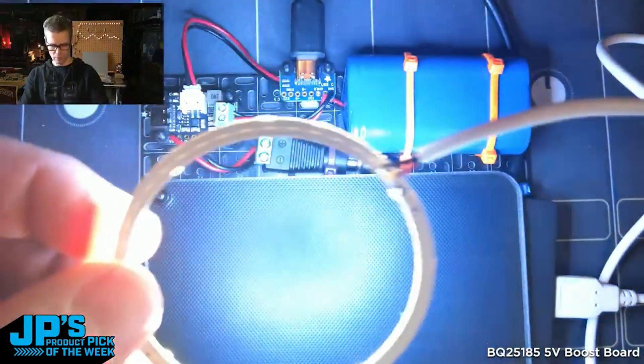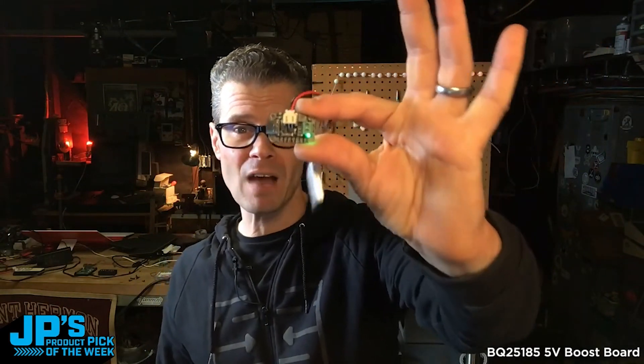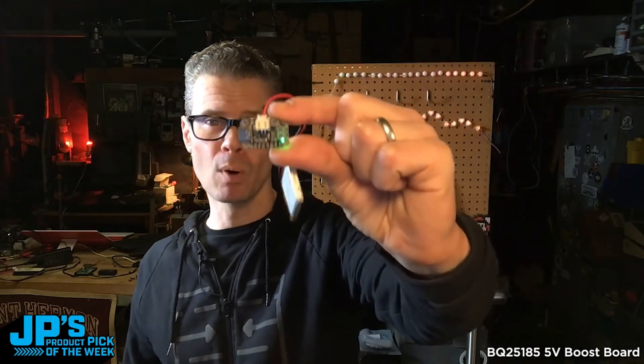There is my product pick of the week this week. It is the BQ25185 5-volt boost board.